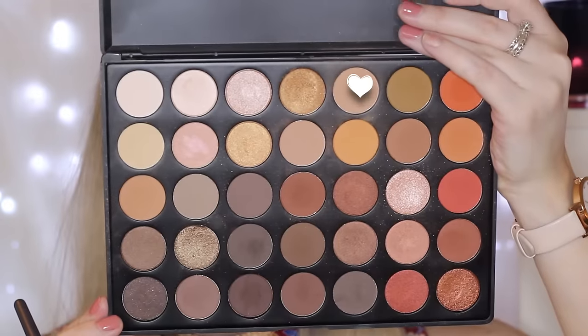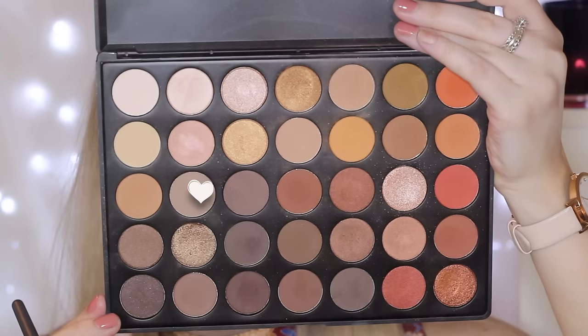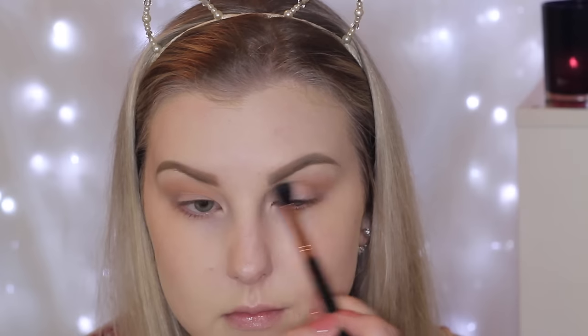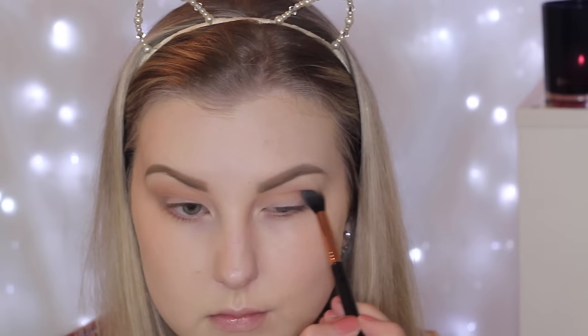Then I'm going in with this transition shade — it's just a light, sort of warm-toned brown. I'm using an E40 brush from Sigma to buff this into my crease. Then I'm taking this medium-toned, cool-toned brown and just buffing this into the outer corner and bringing it through the crease to add a bit of a cool-toned color to the look, because I always do warm-toned looks.